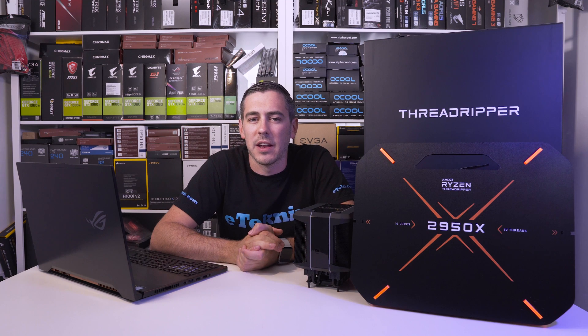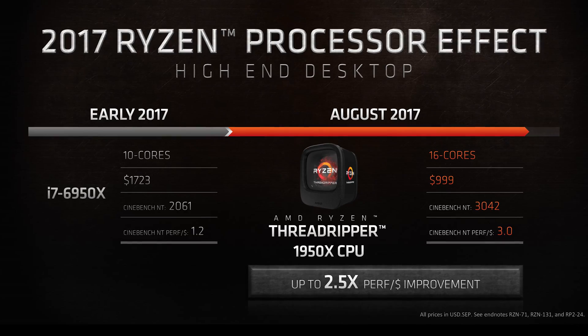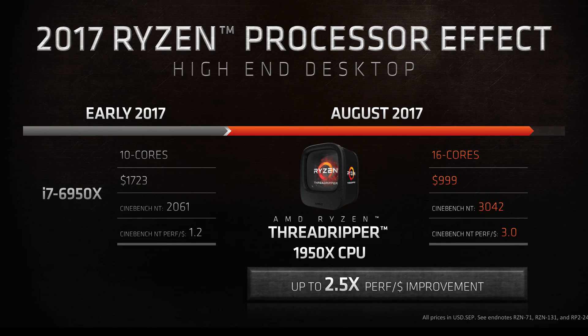Hey everyone, I'm Andy Raffel from eTechnics.com. AMD released the first generation of Ryzen Threadripper processors in August of last year to rival Intel's processing power, especially when it came to productivity, creation, and enthusiast level gaming. It did this not only by improving performance in general, but drastically increasing performance per dollar.